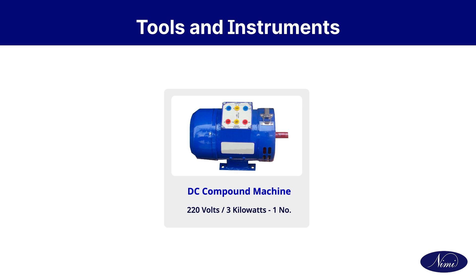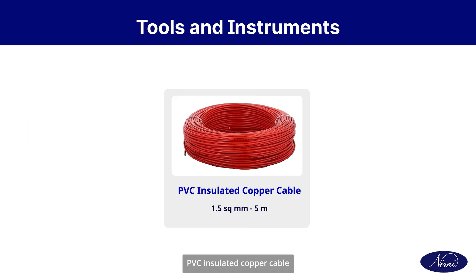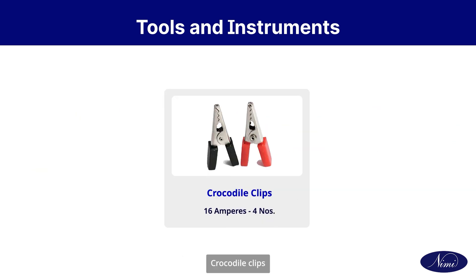DC compound machine, rheostat 10 ohms 5 ampere, PVC insulated copper cable, crocodile clips, test lamp.